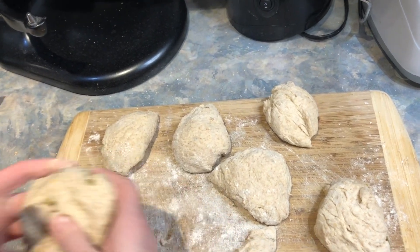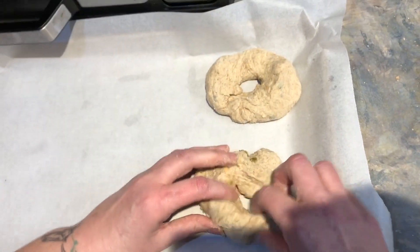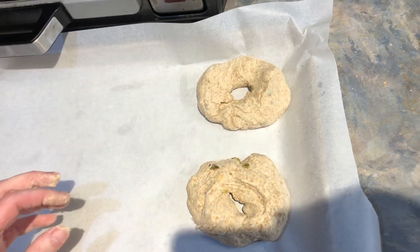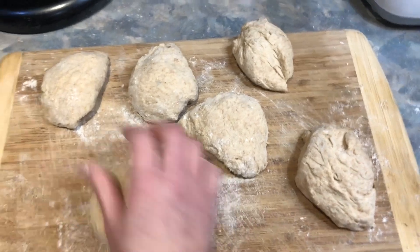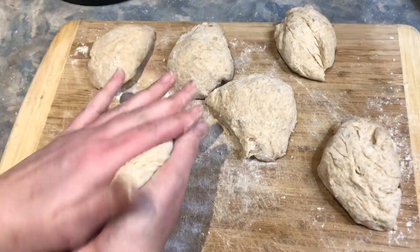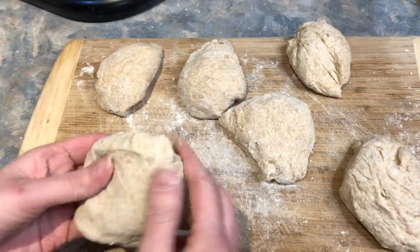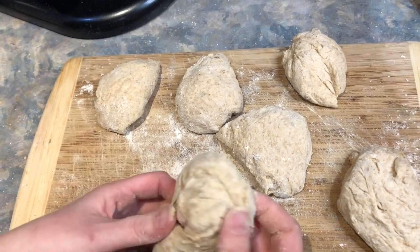When you put them on the lined cookie sheet, you have to let them sit again for about half an hour to let them grow a little bit more. They're going to grow more — I know, but it's worth it. This is not the easiest of recipes, probably especially for a beginner. I'd say it's about a 6 out of 10 difficulty — not that hard, but not easy either.